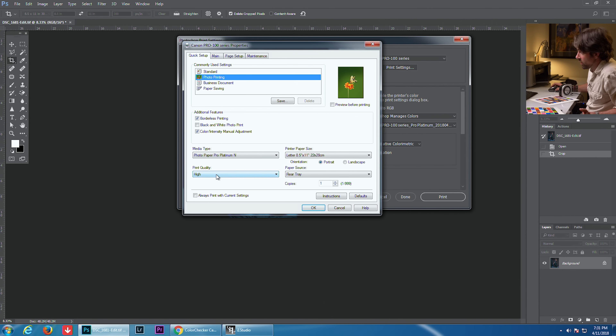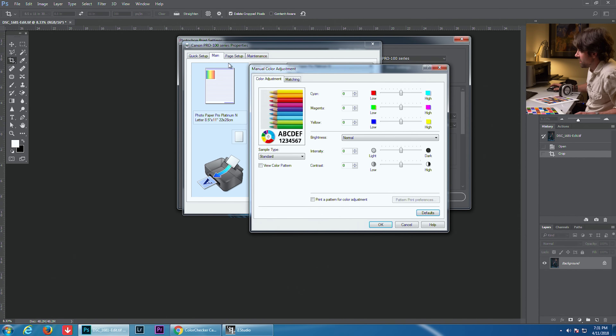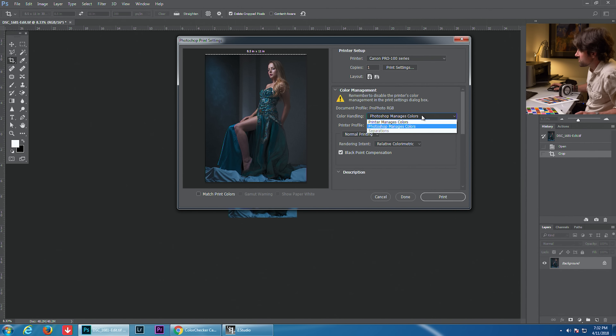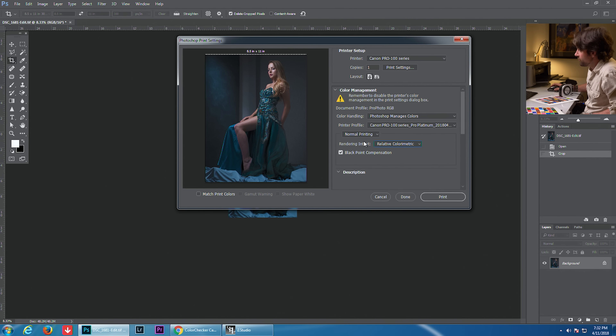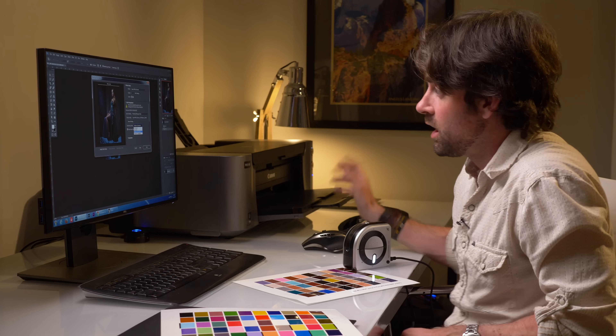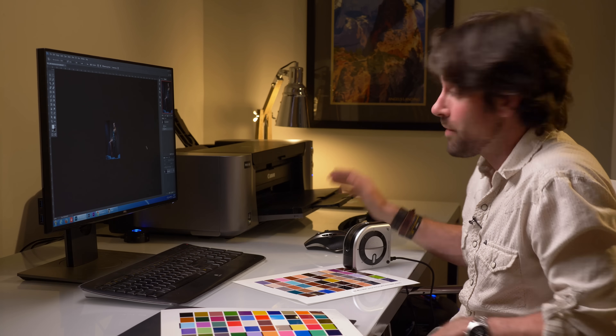In Print Settings: Photo Printing, borderless printing, high quality, 8.5 by 11. Go to Main, make sure Color Intensity is on Manual and Matching is set to None. Save those settings and hit OK. The final and most important step is to change "Printer Manages Colors" to "Photoshop Manages Colors" — this allows us to choose the custom profile we just created: Canon Pro 100 Series Pro Platinum. Then choose your rendering intent; you can use either Perceptual or Relative — each prints a little differently depending on what your printer can reproduce. I'll choose Relative and leave Black Point Compensation checked. Hit Print — our first fully calibrated print is coming out.